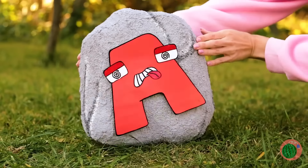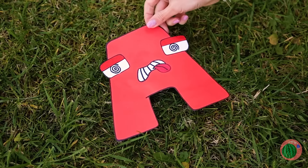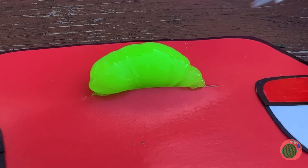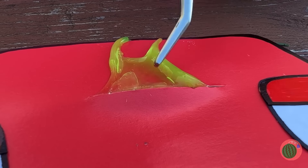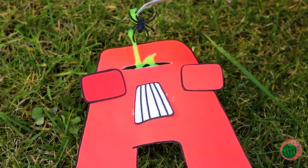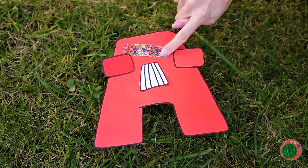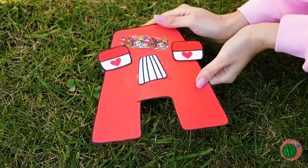Watch out! Talk about A-flat. Don't worry, P will fix you up. I mean, how hard can a little brain surgery be? It's not rocket science.